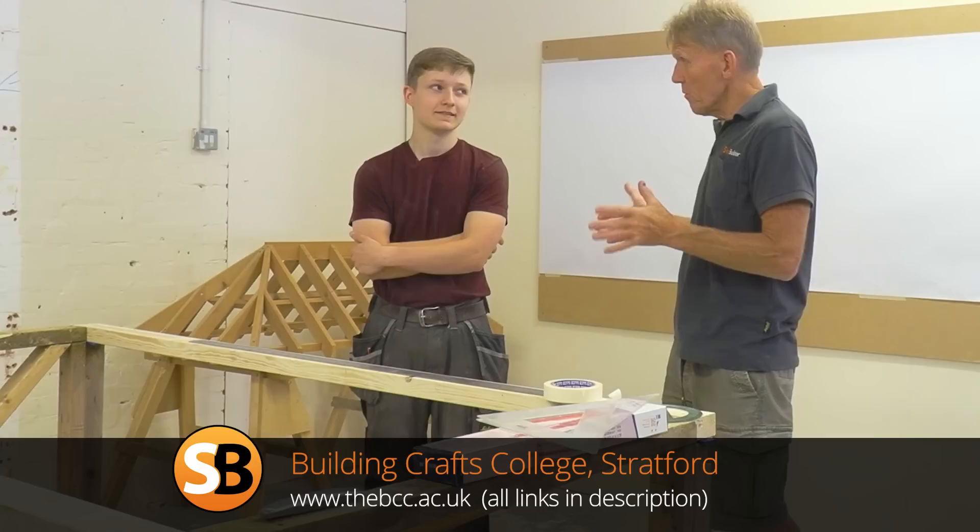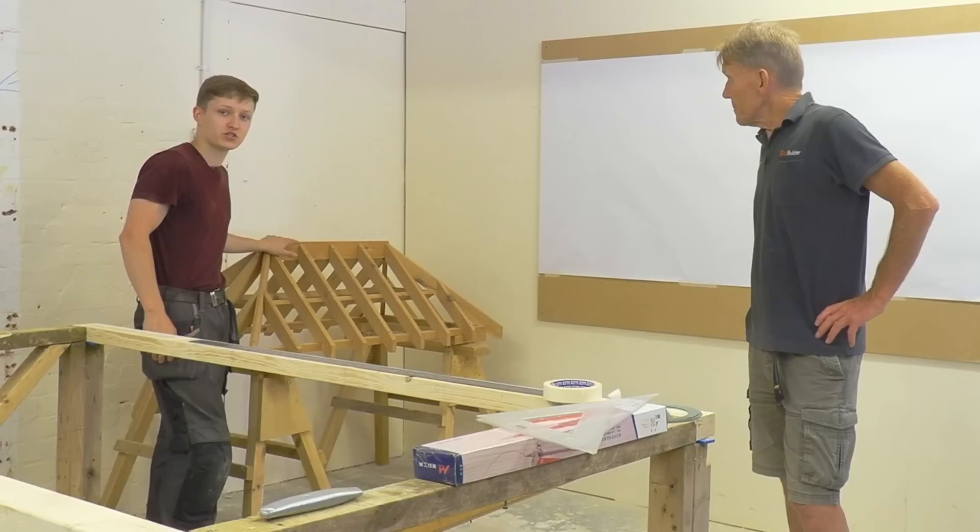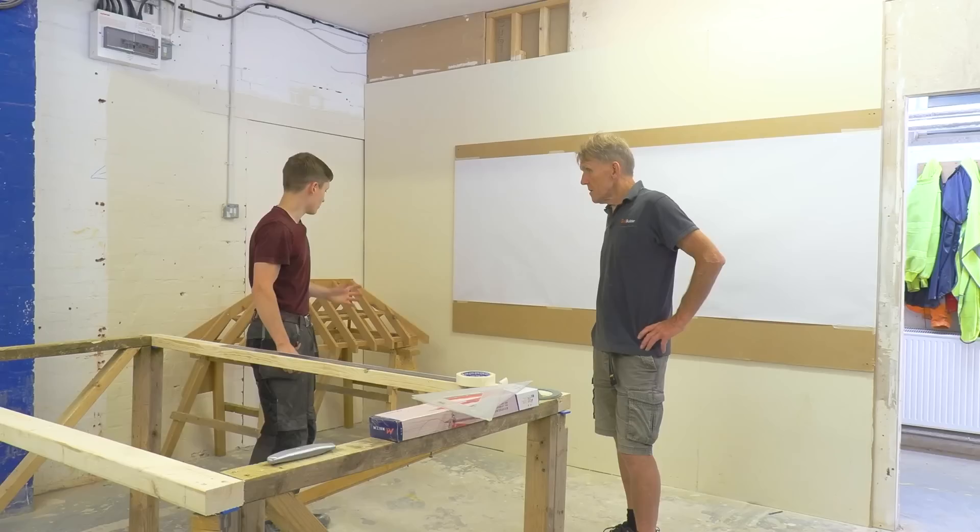Back by popular demand is Elliot. We did a video with Elliot and Dan Cox and people loved it. Elliot's invited us to come to his college, which is the Building Crafts College. So today, obviously I haven't got my drawing up yet, but how I've learned roofing here is we always make these small models.